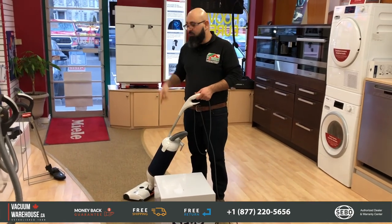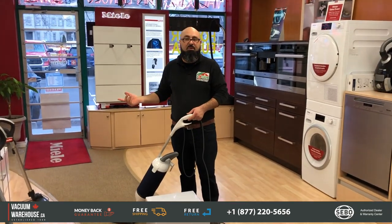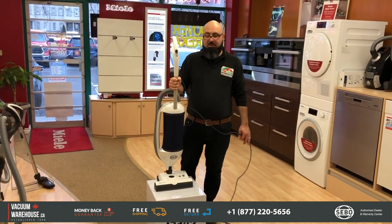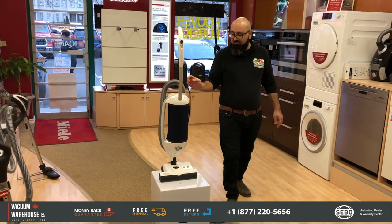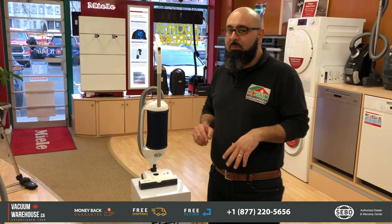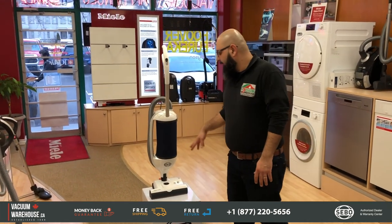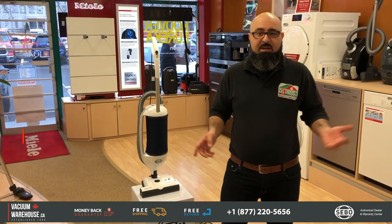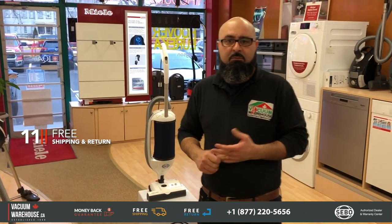The same corner cleaning you saw on bare floors works the same way on any type of carpet. It's a fantastic machine. If you have any questions, give us a call at 1-877-220-5656. You get a 10-year warranty on non-wearable parts including the motor, and a 5-year warranty on labor. We ship all across Canada free of charge, and we're also the warranty center for SIBO. You can chat with us online or email sales@vacuumwarehouse.ca.